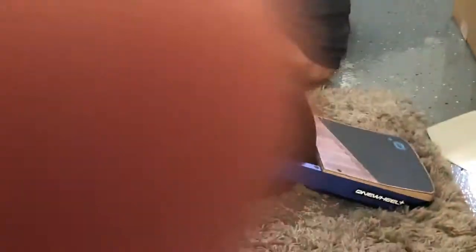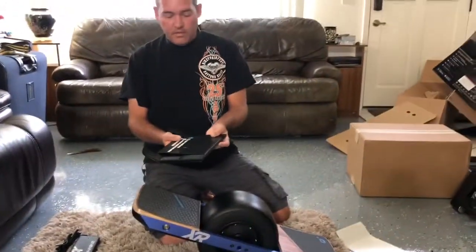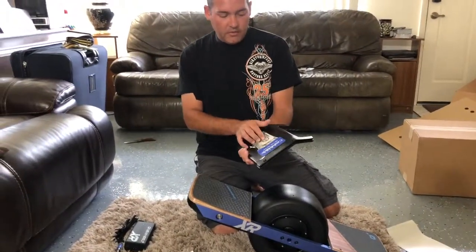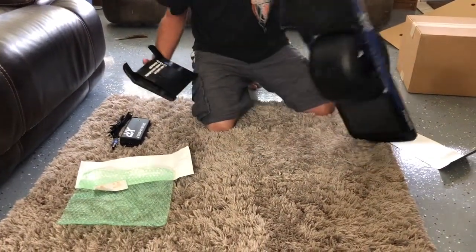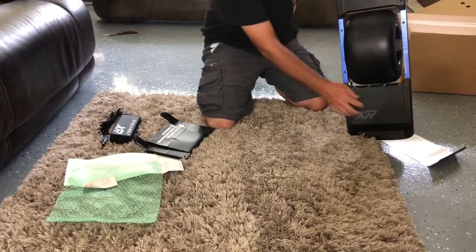In addition to that, to keep the bottom from getting scratched up, these are actually by Craft and Ride — I believe Float Life and Onewheel also sell them. These float plates go on the bottom on both sides and protect the bottoms and your electronics, because your battery pack and all your electronics are in those compartments.